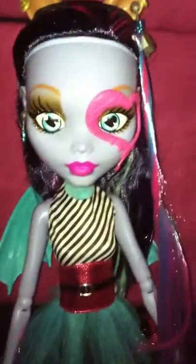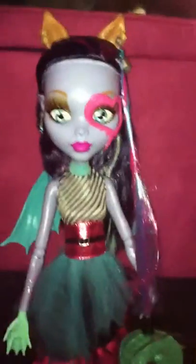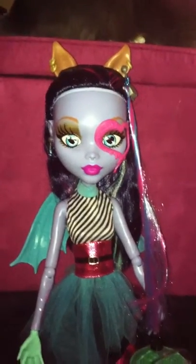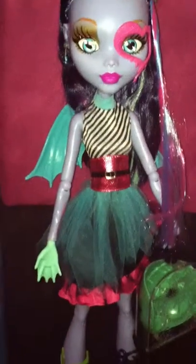They also don't give you a comb to comb the hair or a stand to stand the doll on. I haven't been able to get it to stand on its own, but I'm working on it — maybe there is a way, I just haven't found it yet. So I would say this doll is not worth $50. I'm glad it was only $25 on clearance. I think it's worth $25, definitely not worth $50.